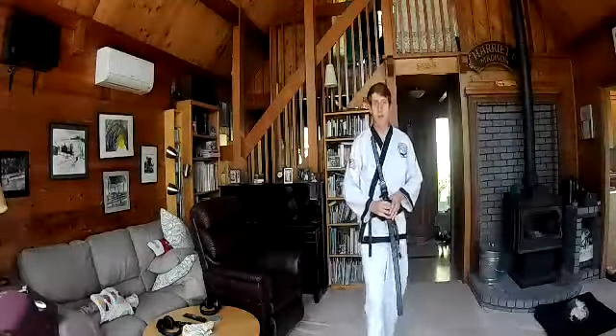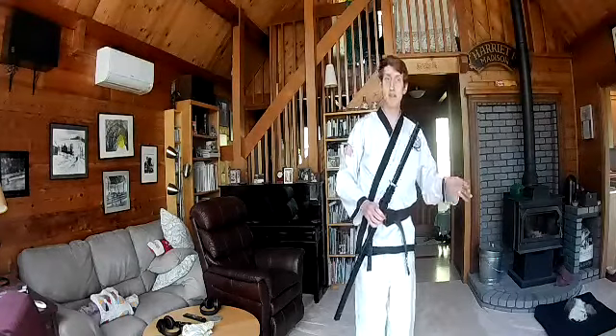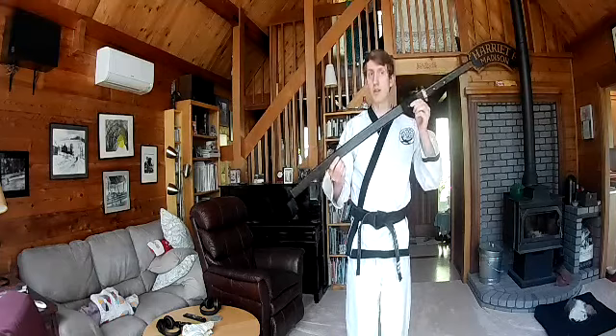Hey guys, this is Mr. Vinoy here. Happy May the 4th — May the 4th be with you! For today's special Star Wars theme class for the kids, we did a lightsaber class. For you guys, I think we're going to go a little bit more traditional, and we're going to do a more traditional sword class.